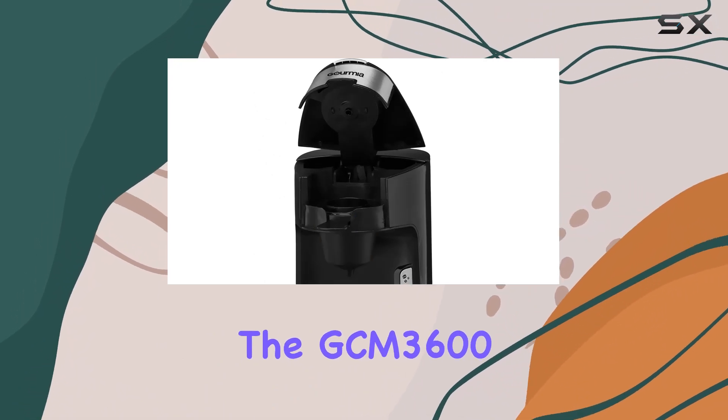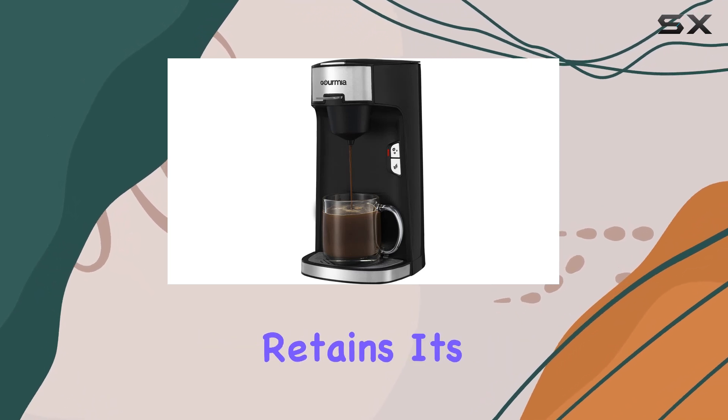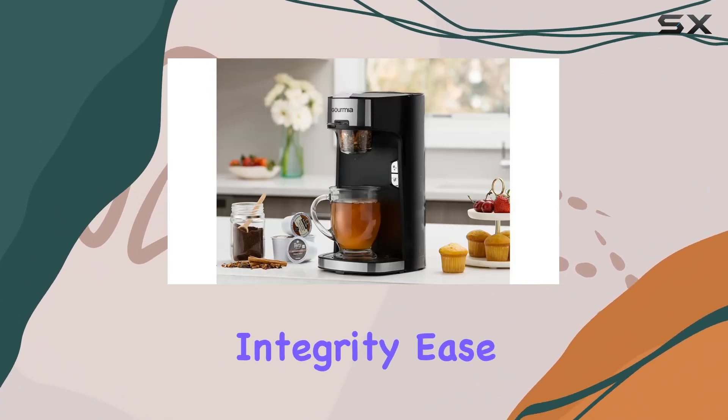The GCM 3600 boasts independent tea and coffee adapters, ensuring that each beverage retains its distinct flavor profile. Say goodbye to diluted or compromised taste. This machine prioritizes pure flavor integrity.